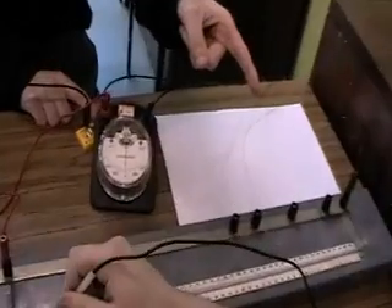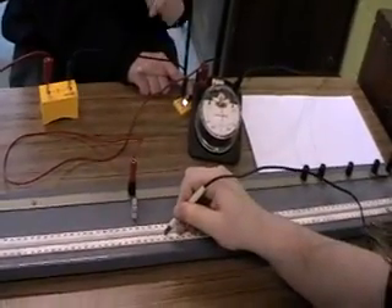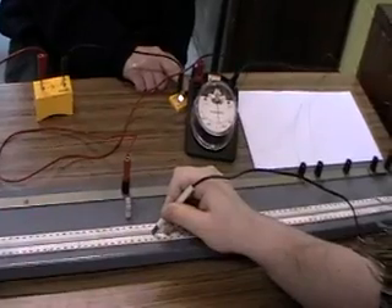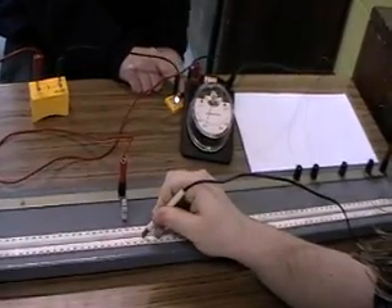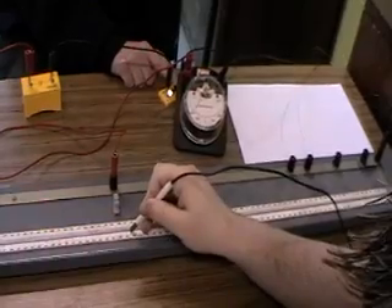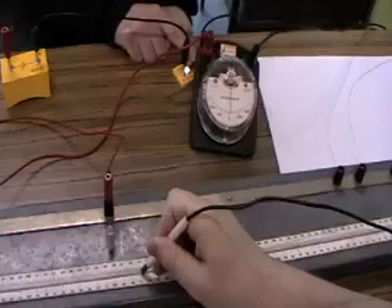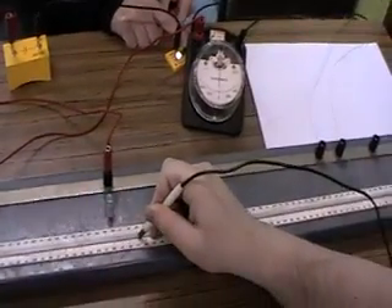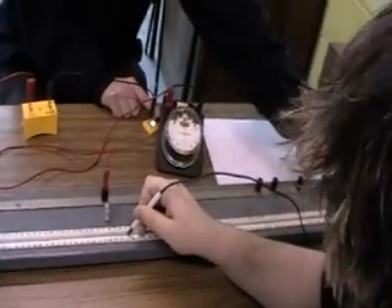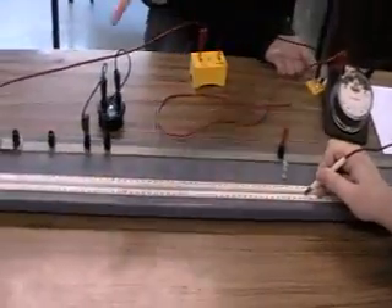Let's find the resistance of the wire. Firstly, we need to find the balance point. Remember to avoid the error of parallax when reading the metre stick or the galvanometer. It is not balanced. Now it is balanced. L1 is 46.9 cm and L2 is 53.1 cm.